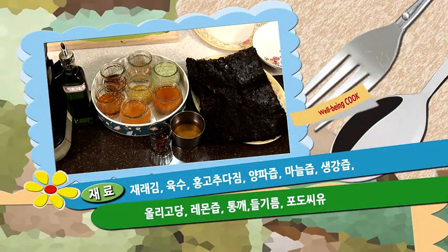오늘은 즉석에서 먹을 수 있는 김구이와 김장아찌를 만들어 보겠습니다. 오늘 재료를 소개하겠습니다.